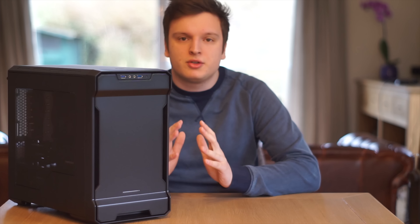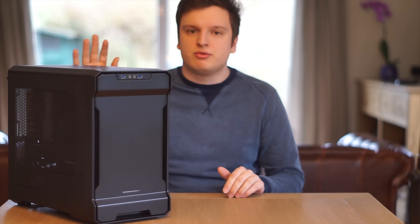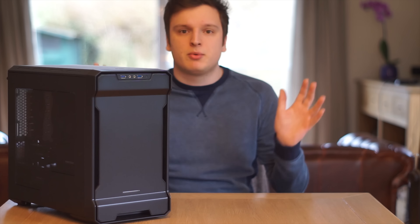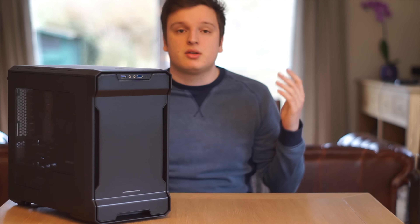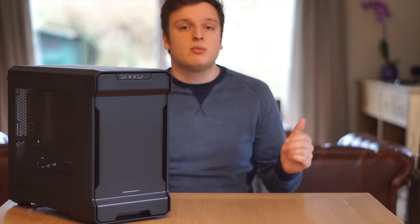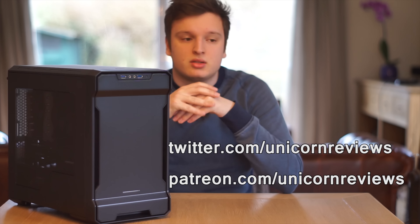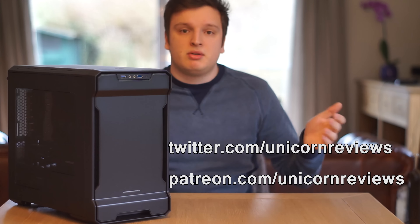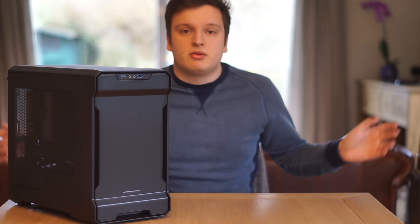Hello everyone, it's Laurence here from Unicorn Reviews. Before I start going into the review of the Phanteks Enthoo Evolv ITX, if at any point in the video you feel like liking this video, press the like button. You can also leave a comment, subscribe, follow me on Twitter, or support me on Patreon so I can get better gear. Anyway, let's get into it.